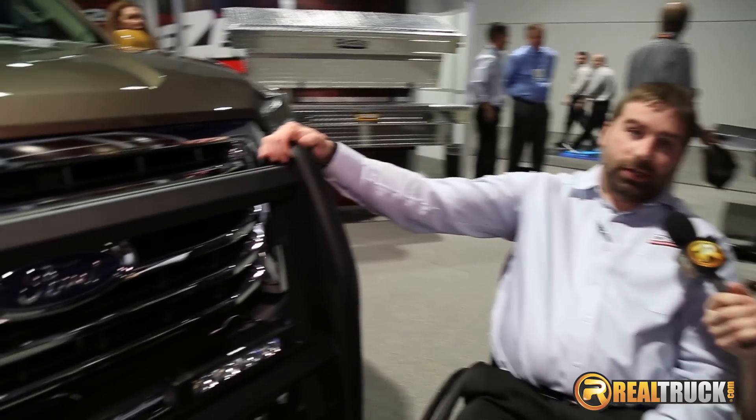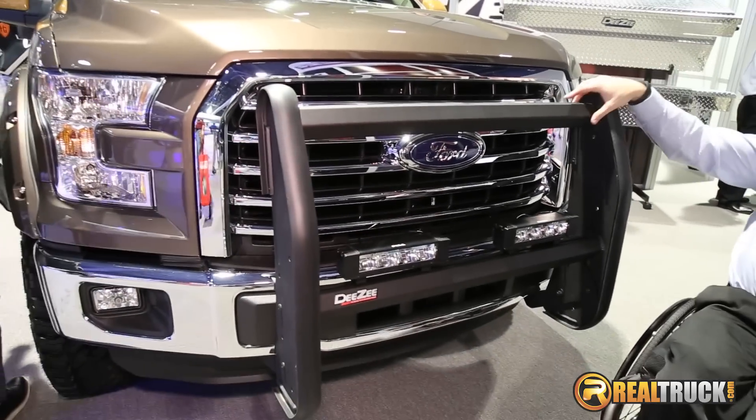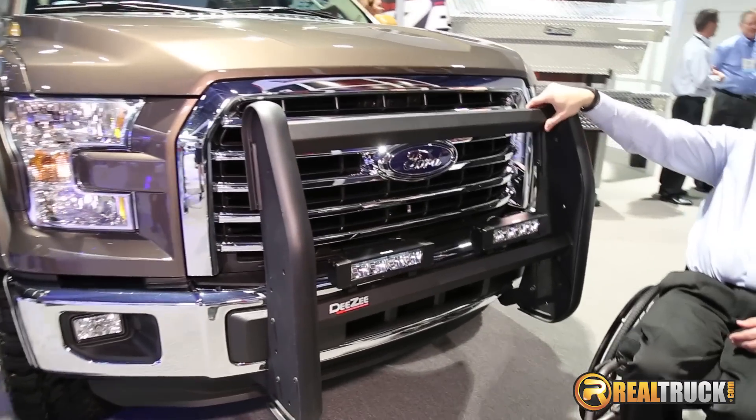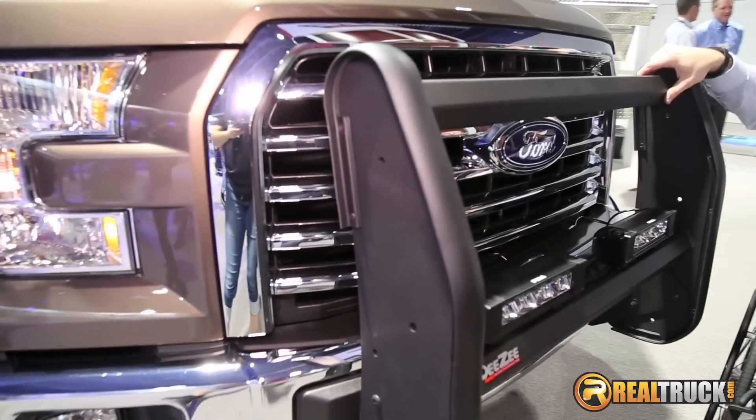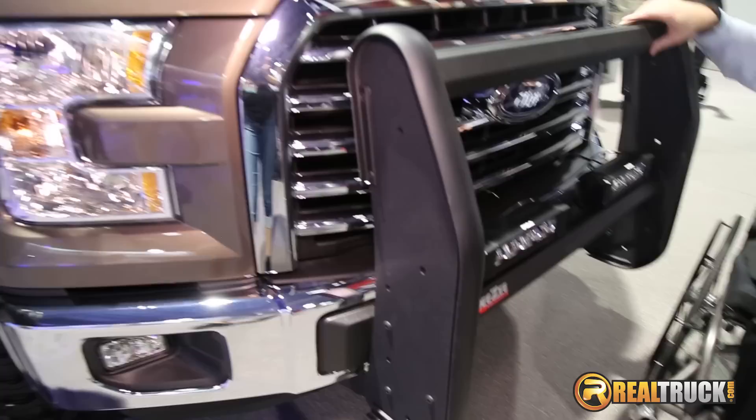We are looking at today our brand new bumper guard. This is a main unit that has custom fit brackets to the three big players in the full size truck market.